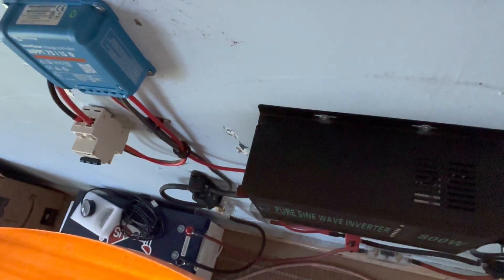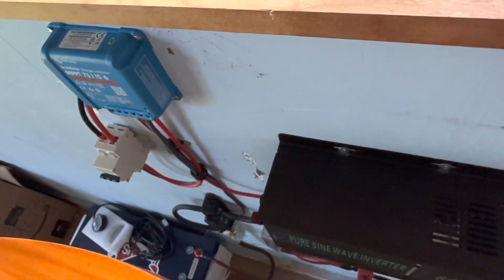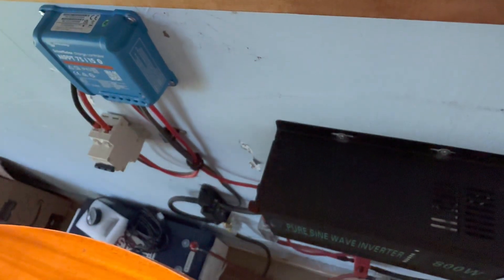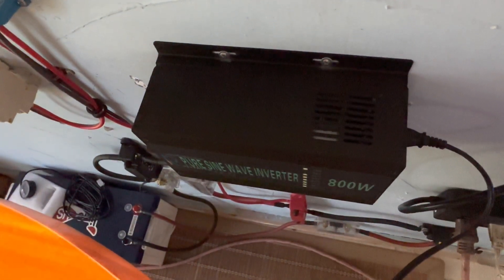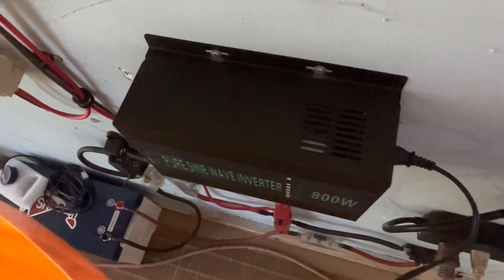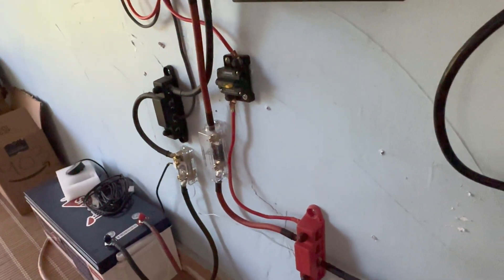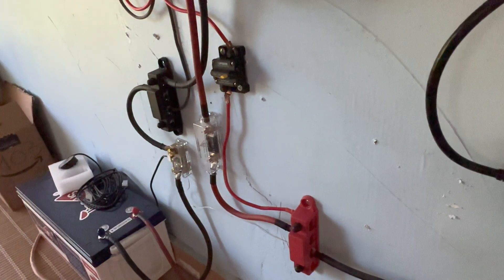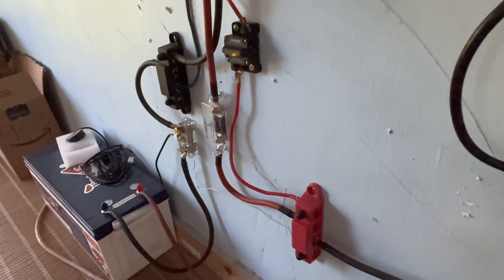The 24-volt system uses a Victron 75/15 charge controller set at 24 volts, and a little 800-watt pure sine wave inverter. It's one of the very simple systems that we built to demonstrate how to build a smaller system and how to use a 24-volt system.